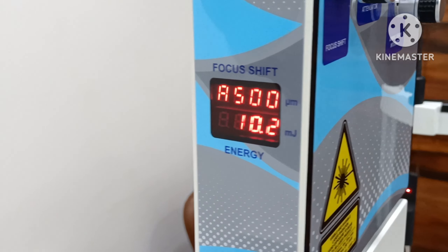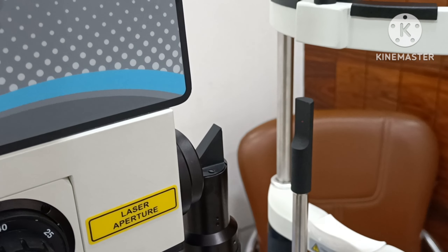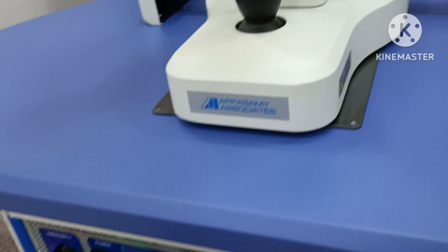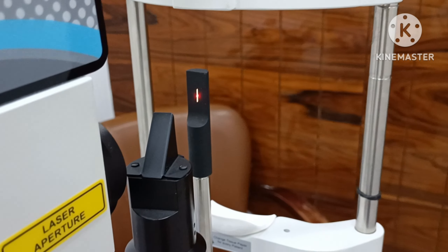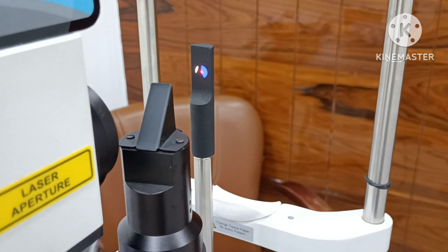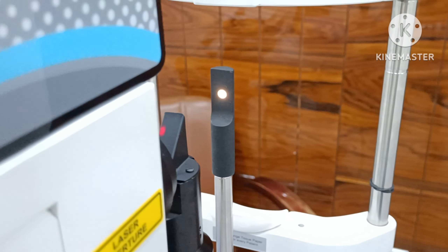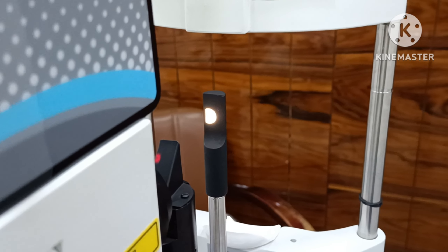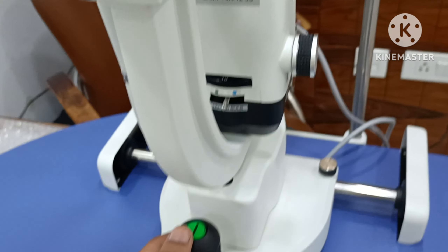10.2 aiming beam intensity available. Slit lamp intensity. Apertures available: green and cobalt, below rate free. Large aperture, small aperture — all apertures available. Slit.